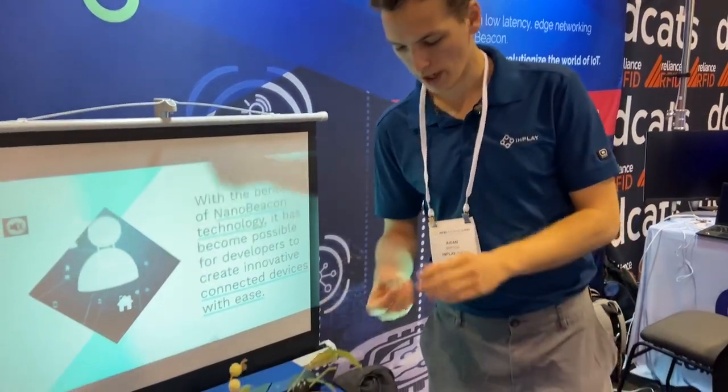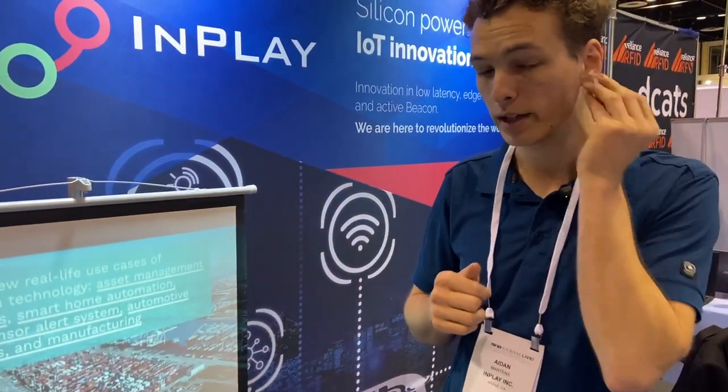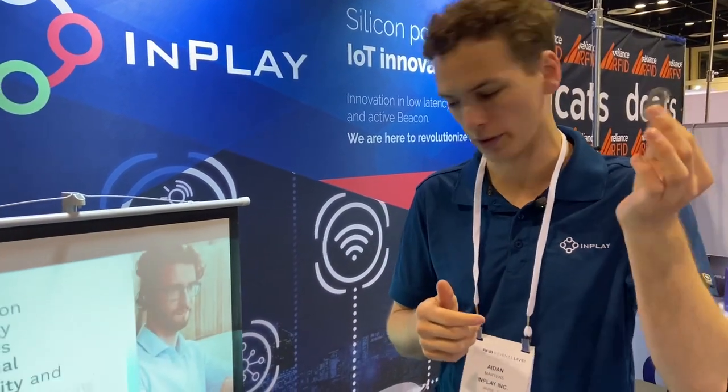We have some of our partner tags. This one is with Ferrotec — it would go onto the ear of a pig, cattle, or other livestock and report the animal's body temperature. So you can see if it's getting sick or overheating.